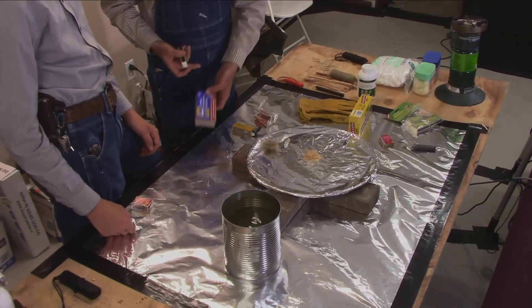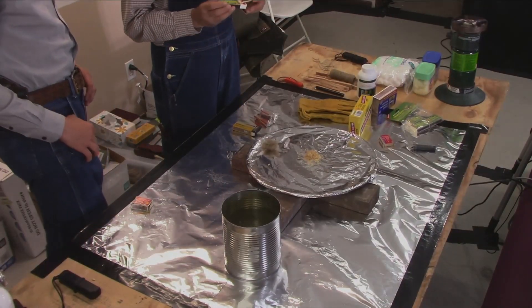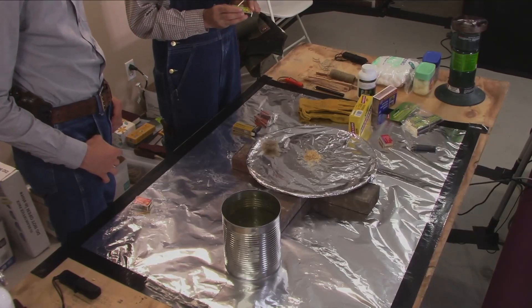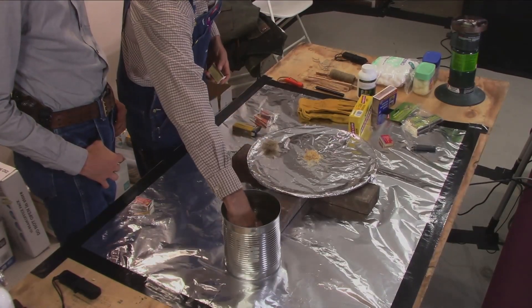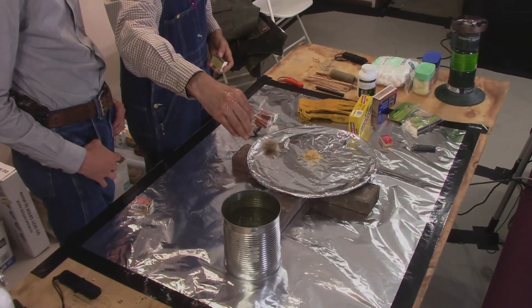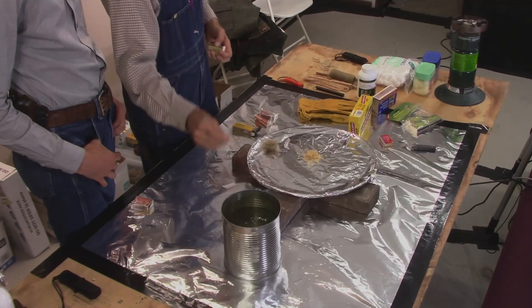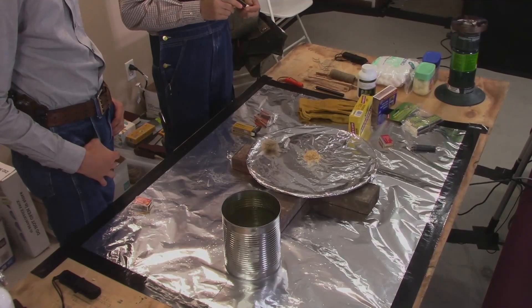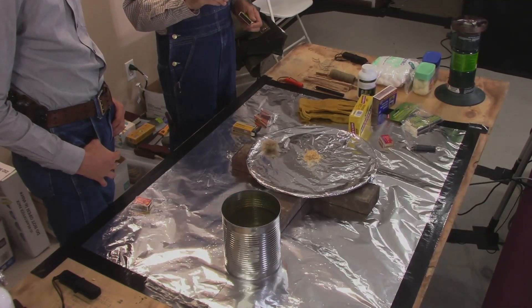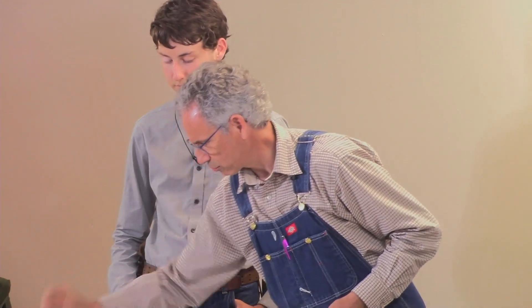You can get waterproof matches. We can take the match — I know you probably can't all see my can, but you can see that everything's dripping and running. We take the waterproof match, shake the water off, and it's awesome. It looks pretty good. There's only one problem with those — we'll show them that in a minute.